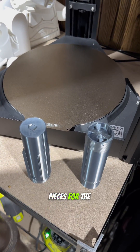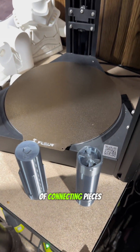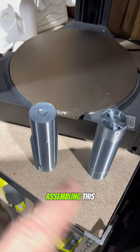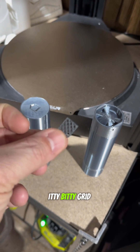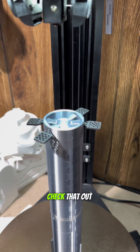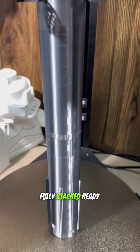I still have a few small pieces for the booster to go, like the rockets — well, those are done already — and a couple of connecting pieces. Next is going to be the actual Starship. In the meantime, I'm going to start assembling this, even though I don't have the connective pieces yet, because I want to get these little itty-bitty grid fins. Check that out with those itty-bitty little grid fins. Fully stacked, ready to go.